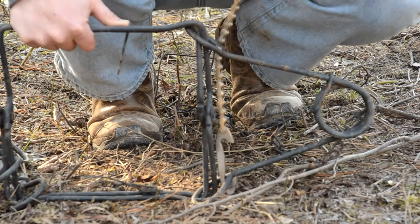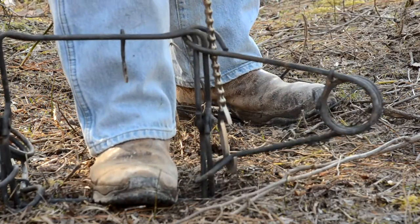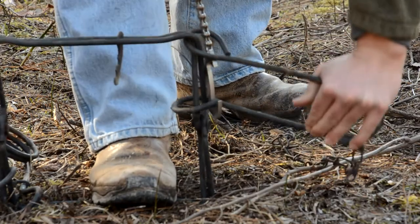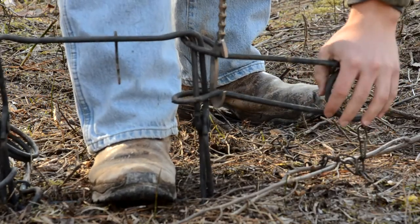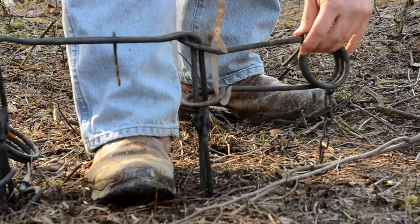Once you get it hooked through the spring eye, put your foot on it, pull up until the setter catches on the spring.